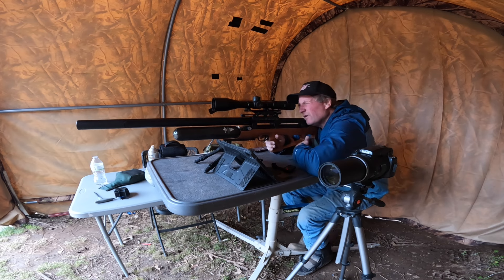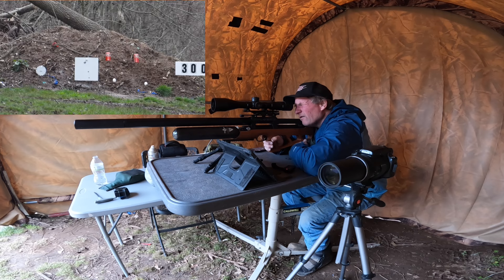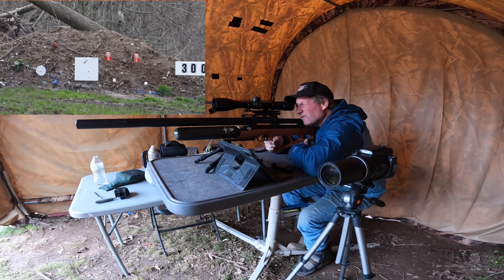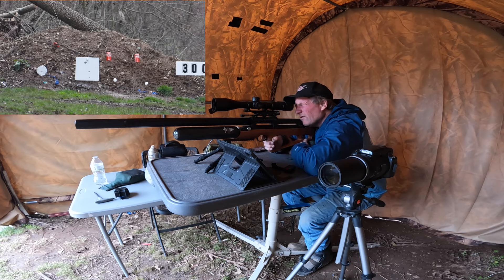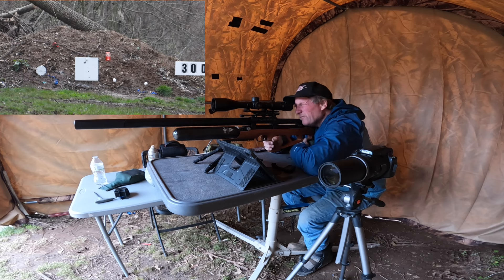We'll take the one on the right. A little bit to the right — there's one can. Let's take the other can. Oh! I moved it but I didn't pop it. Let's try to pop it. There it is!